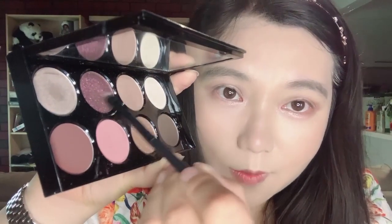Next, I'm using the shade Sugar Plum, which gives a really soft and romantic look. Sugar Plum is a perfect purple mauve that gives the eye a soft and romantic look.